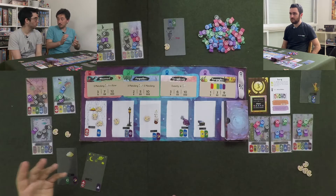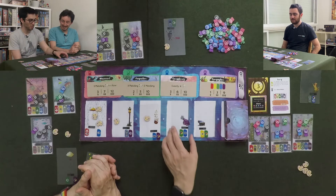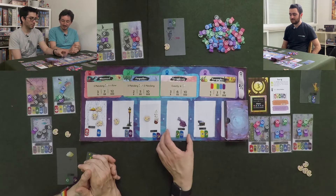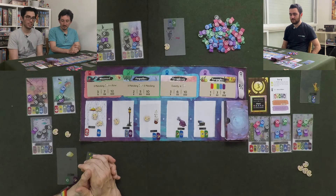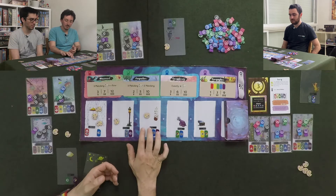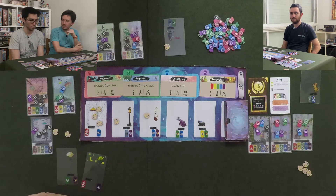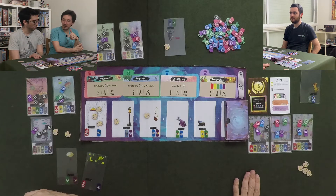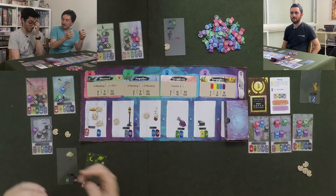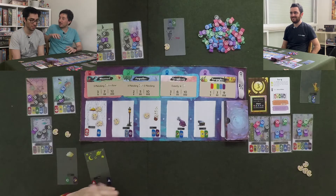This is supposed to be very child friendly, and it is. The card component quality is very high. The rulebook itself has a finish to it — it's very cute. It has a glossy finish to it.